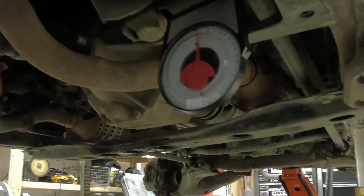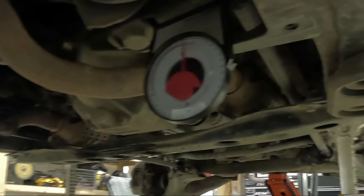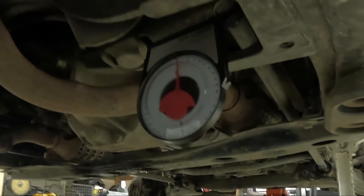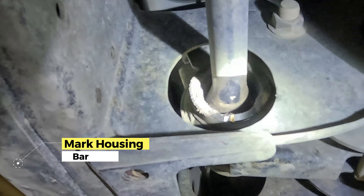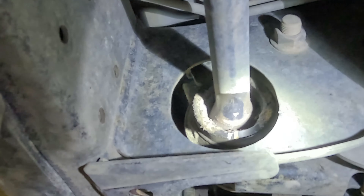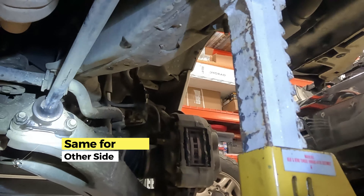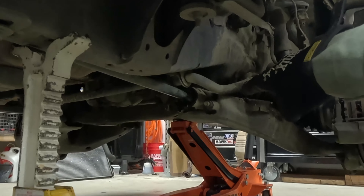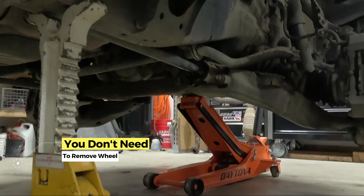Before you take anything apart, you should check the angle of the actual torsion bar mount here, just so that you can put the truck back together and everything will be the same once the new bar is in. I did it on both sides already — passenger side on this particular truck is 6 degrees and 19 on the driver's side. Also, the new bars going into this truck aren't marked like factory bars, so I marked the housing and the bar itself on both sides with paint and then with a chisel and a punch.